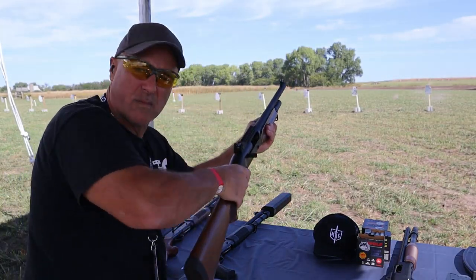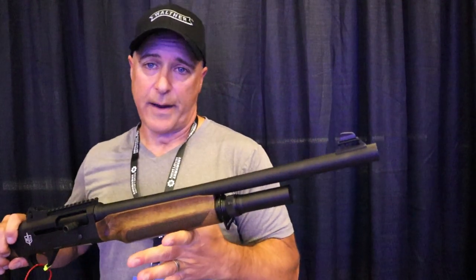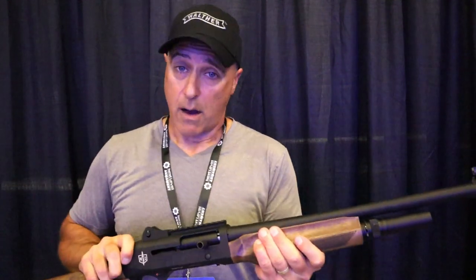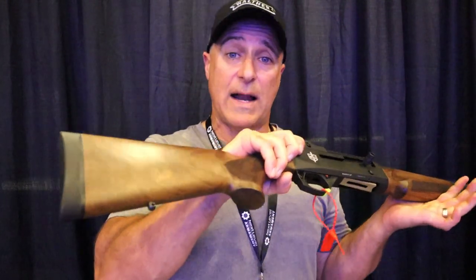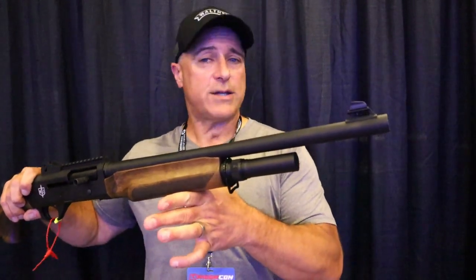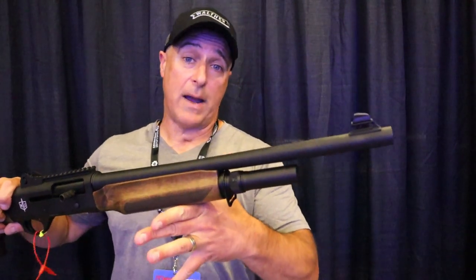The wood looks cool. A lot of people say they like polymer furniture, other people say they like wood — I love it all. I think this is pretty cool. So it offers a lot for the money: $550, interchangeable Benelli M2 parts. Let's go ahead and check out this other one because it's even more impressive in my eyes.